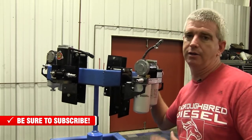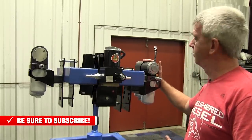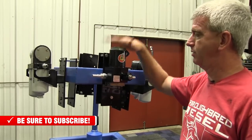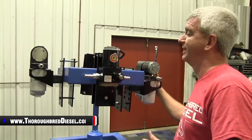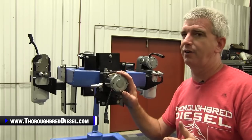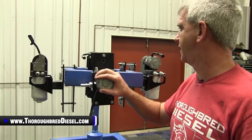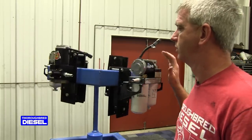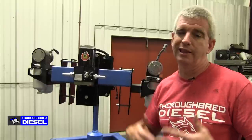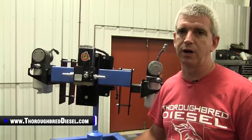One thing we talk about a lot with these products is warranty. You have a lifetime warranty on the Air Dog system — the pump with filters — and a lifetime warranty on the Raptor 4G. You have a little bit less than lifetime on the FRRP — I think it's five years on the manufacturer warranty for that one — but all of the other products have lifetime warranty. If you have a question about Pure Flow Air Dog, please give us a call. Like and subscribe to our channel and we'll be glad to answer any questions you have.